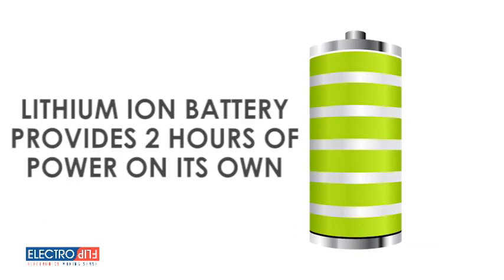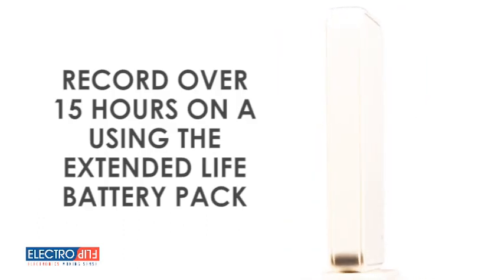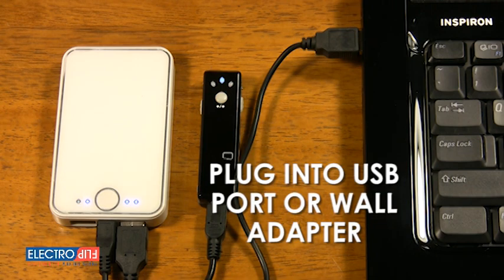The lithium-ion battery built into the iSpy XD gives you up to 2 hours of battery life on its own. But if that's not enough, you can also record over 15 hours on a single charge using the included extended life battery pack. Or you can plug the iSpy XD cam into a USB port or USB wall adapter, giving you as much juice as you need so you don't miss a moment of the action.